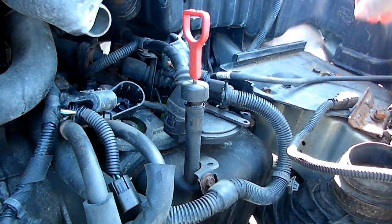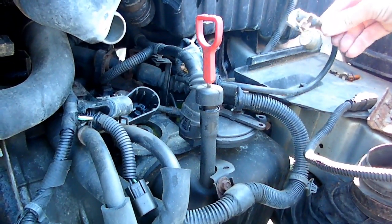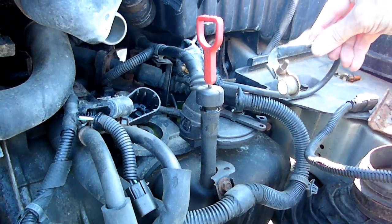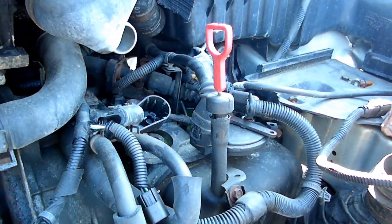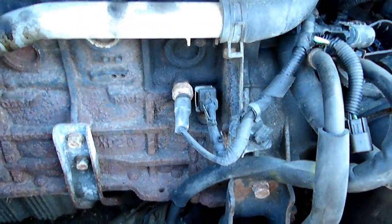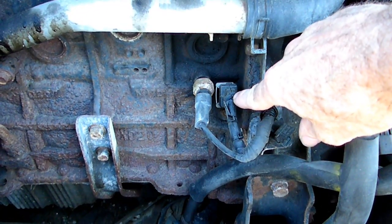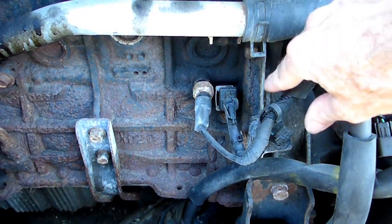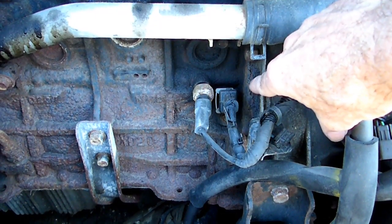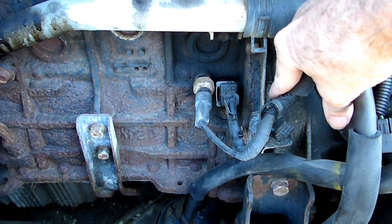First thing we need to do is remove the negative battery cable from the battery. Once we do that, we have to locate the crank sensor, and it's right here on the front of the block next to where the engine meets the transmission.